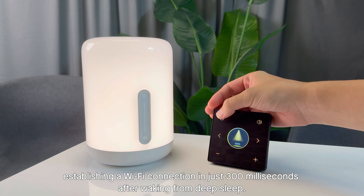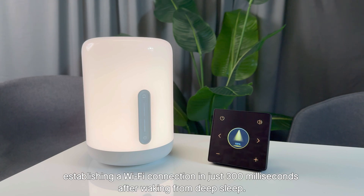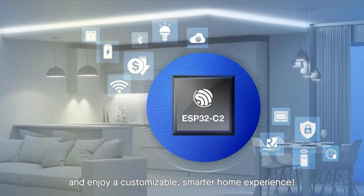After waking from deep sleep, a Wi-Fi connection is established in just 300 milliseconds. You're welcome to customize your own Halo Panel with ESP32-C2 and enjoy a customizable, smarter home experience.